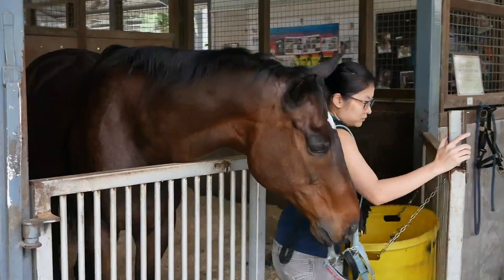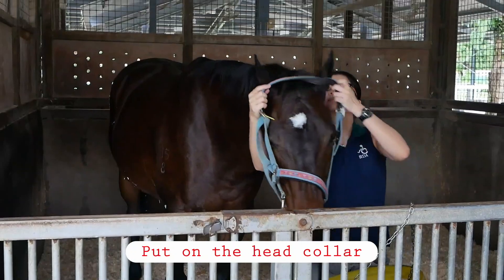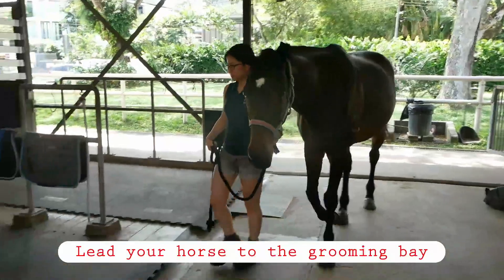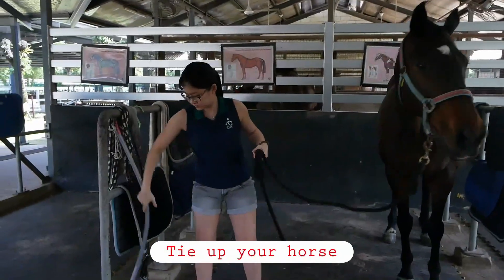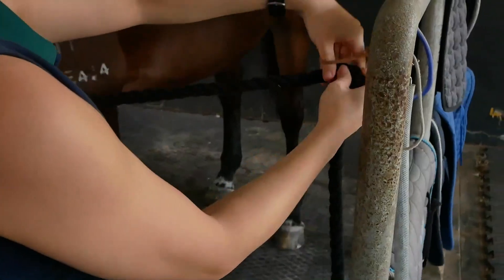Put the head collar on inside the stable with the gate shut. Never cross under the horse's neck — step around the front.